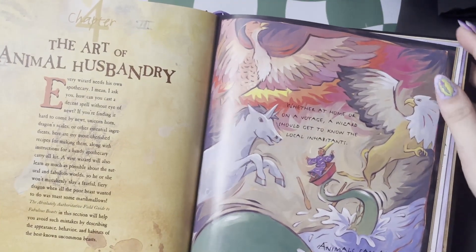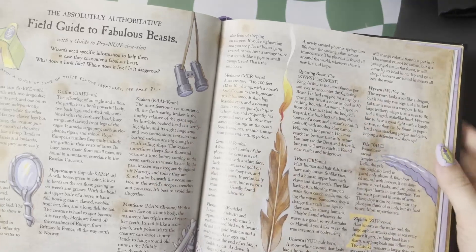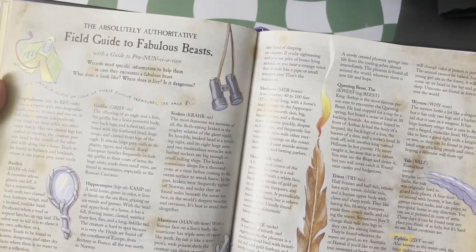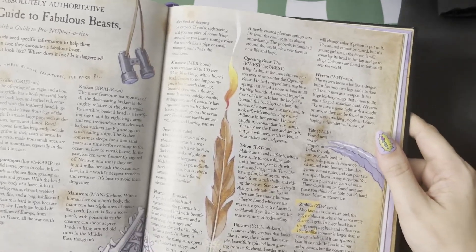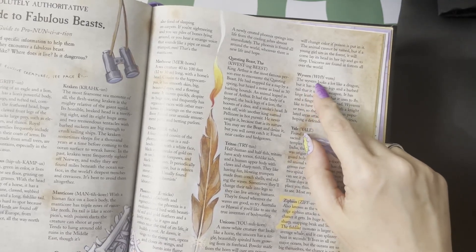Then we get to magical animals and how to deal with them. This is just a short field guide to fabulous beasts, giving you some basic information and how to pronounce them when you see them in books. Wyvern!